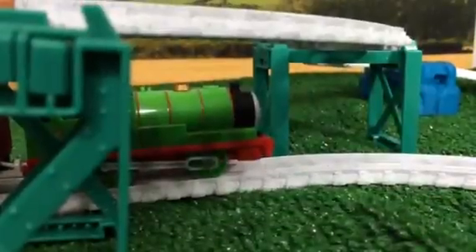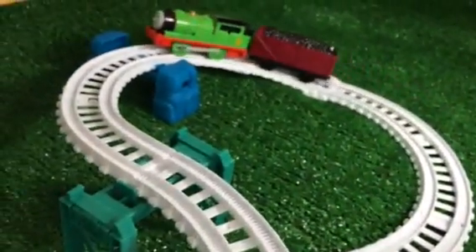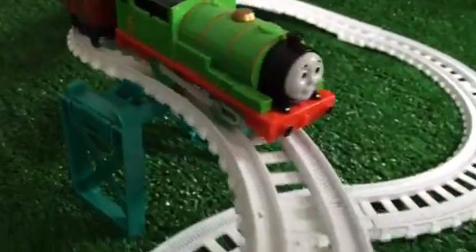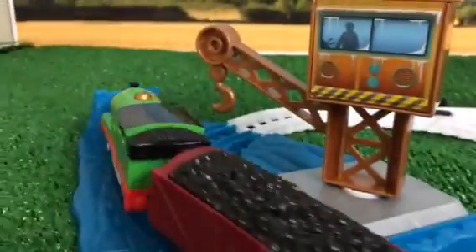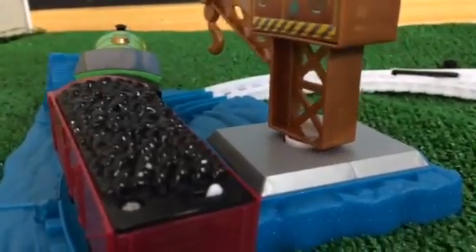See Percy — this is Talking Percy, he talks! He's having a hard time right here... oh, he's making it! Let's try it again with Percy. Now is the time for you to fix the track.